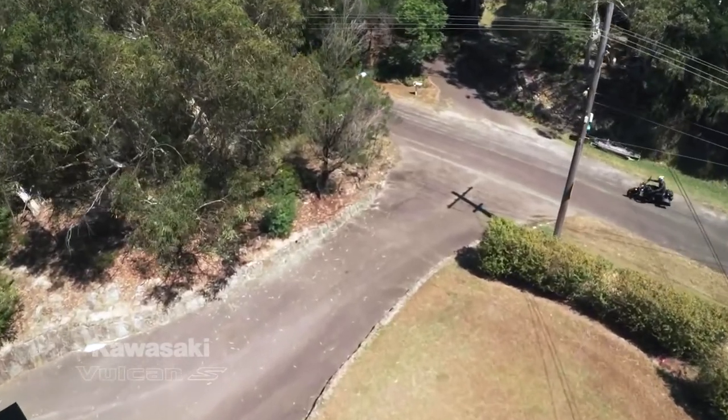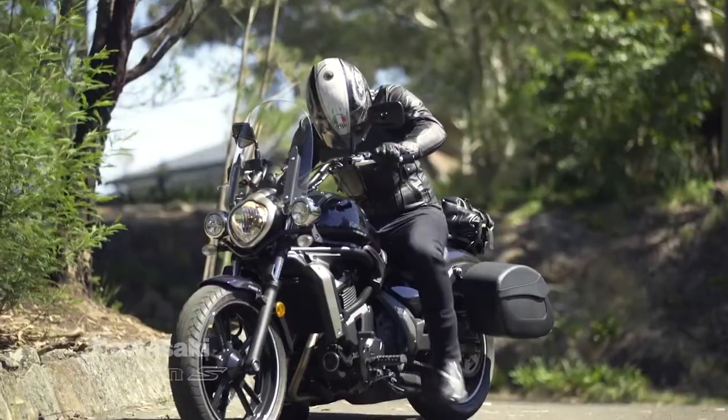If you're looking for a cruiser-style motorcycle, please have a look at the Kawasaki Vulcan S. Pop down to your Kawasaki dealership, sit on one today, and try it out.